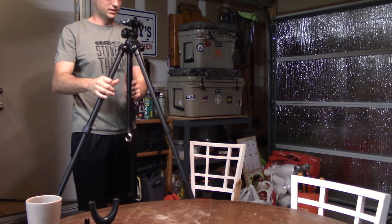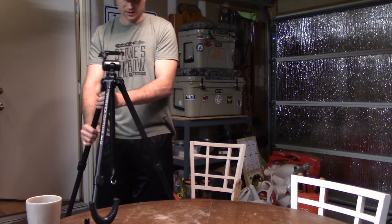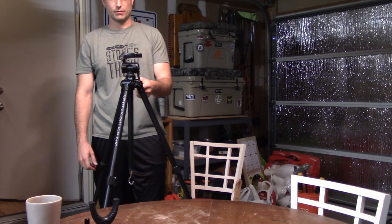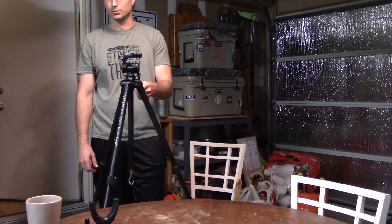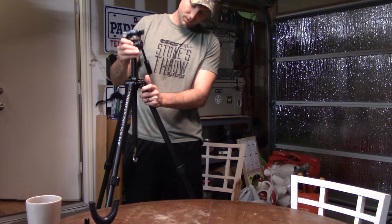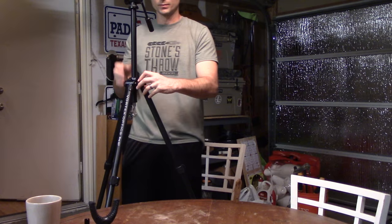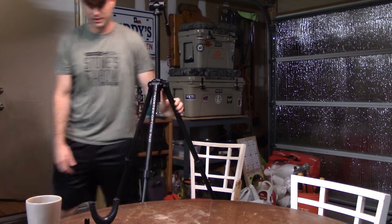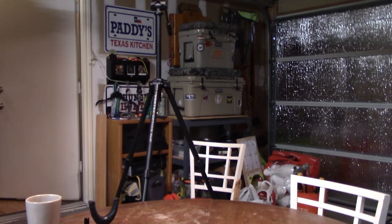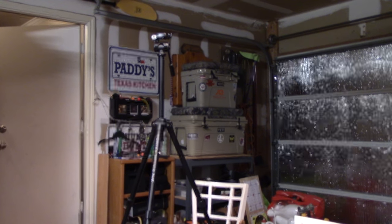It's really sturdy — that's another thing I liked about it. I wouldn't feel uncomfortable putting an 85mm spotting scope on here; it feels like it could hold a bus. Keep that in mind when you're looking at tripods, because Vortex does have some other models that are a little bit cheaper and lighter, but they might not hold the heavy spotting scopes as well. It's funny because I'm filming a video about a tripod with a camera on a tripod — it's just a cheap one, though.